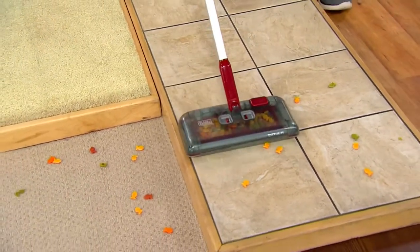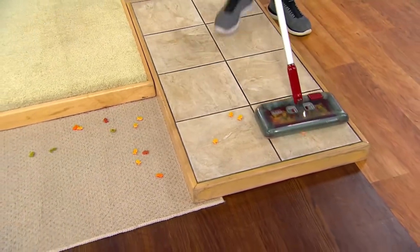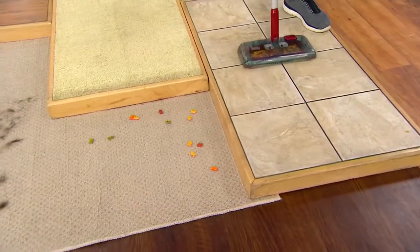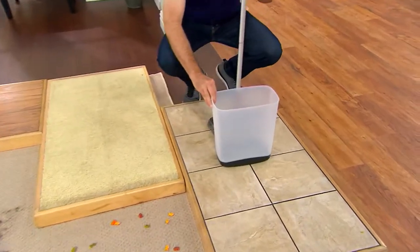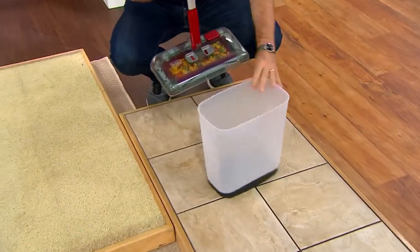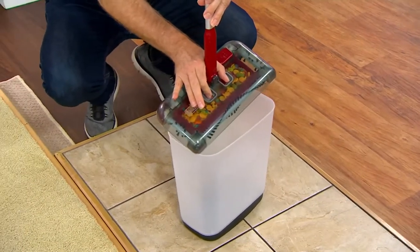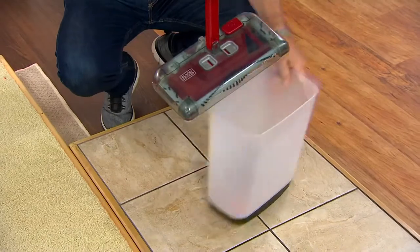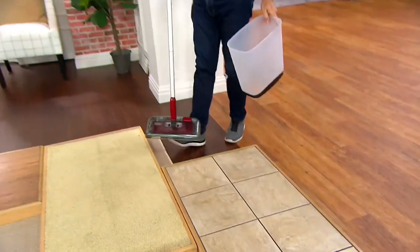No matter where the mess is, we are taking care of it. And there's no cost of ownership because there's no bags to buy, and it's so easy to empty — you don't have to bend down to turn it on. You just push those two little buttons on top together and the trap door opens, the mess is gone. You put it on the floor, the trap door closes, and you're good to go.